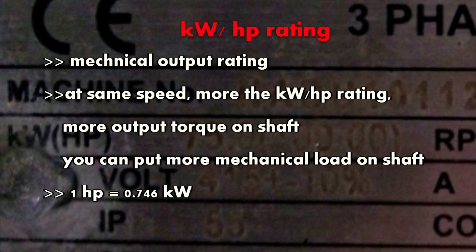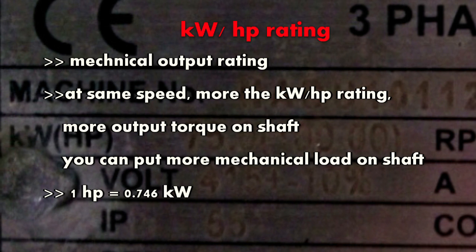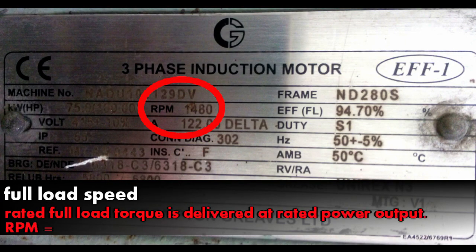For the same speed, if the horsepower or kilowatt rating is higher, the machine will provide more torque — meaning you can put more mechanical load on its shaft. It also tells you that if the machine runs at 100% load, it will consume that much kilowatt per hour as per its rating. One horsepower is equal to 0.746 kilowatts.